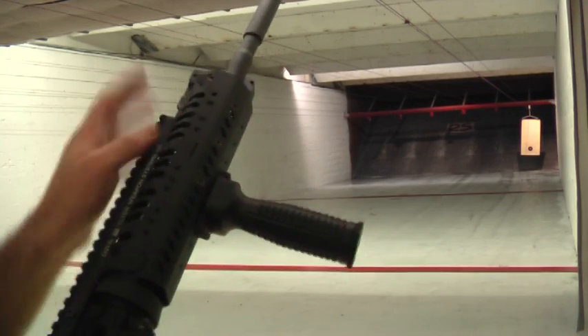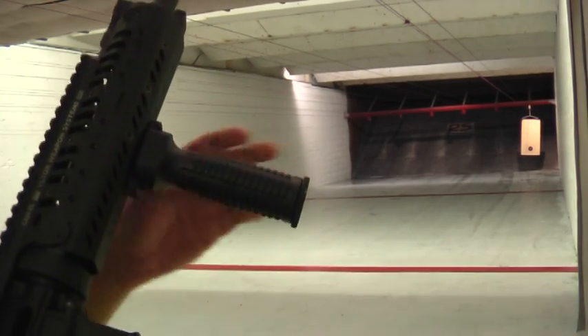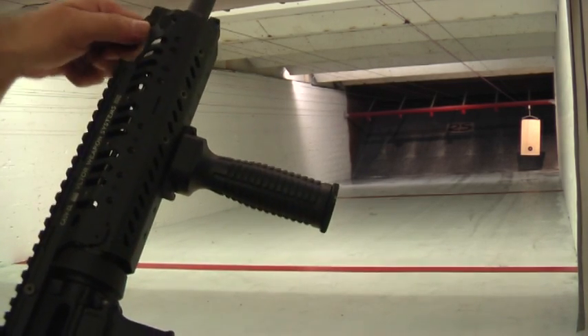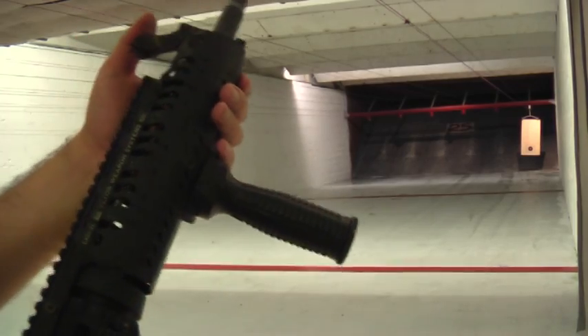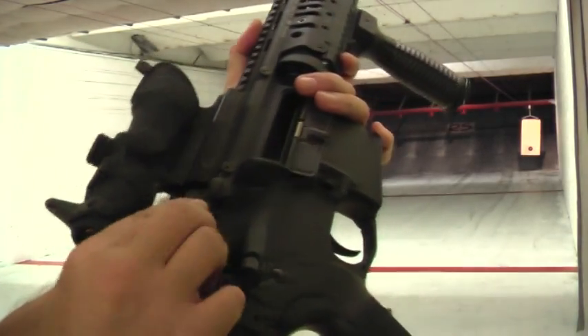It has the Viltor weapon system up on the front with an aluminum grip. Yankee Hill backup iron sight — this is the collapsible one that's up on the front here. And up on the back here, there's one here, like I really need it.